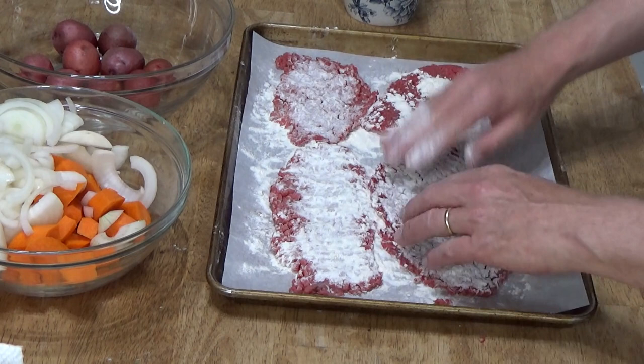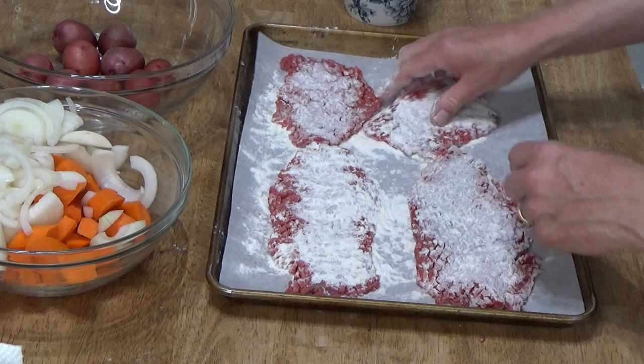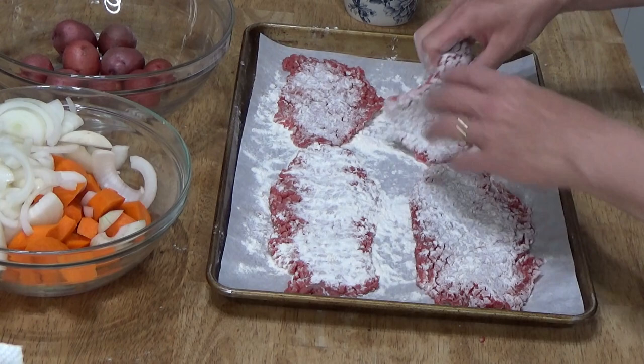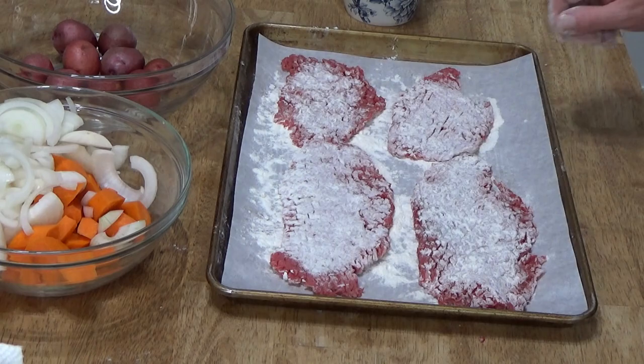I should mention — beware your source of cube steaks. I bought some cube steaks from Walmart once and they were not properly cubed. I don't know what they did to the steaks, but they would not become tender after they were braised. These steaks, however, will become super tender after they braise for one hour.